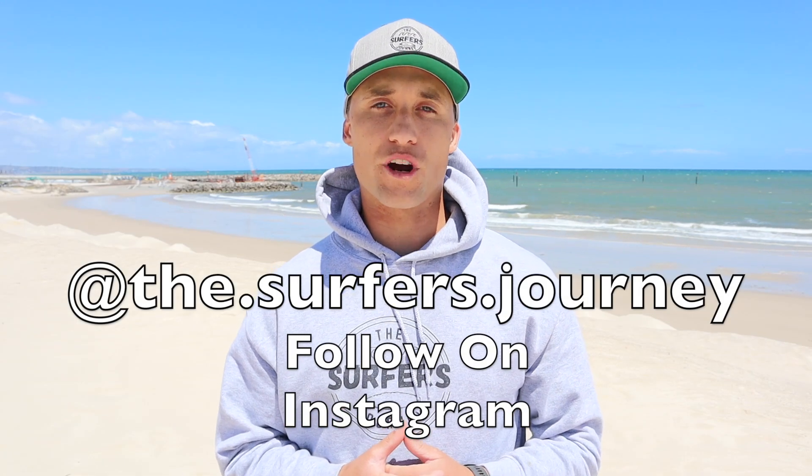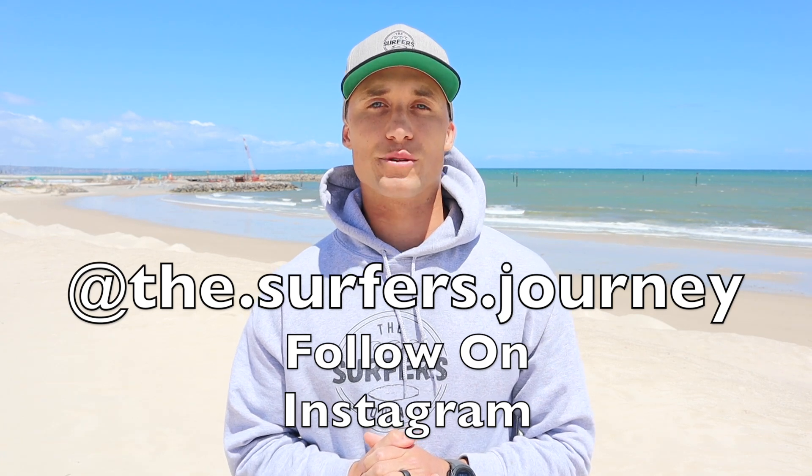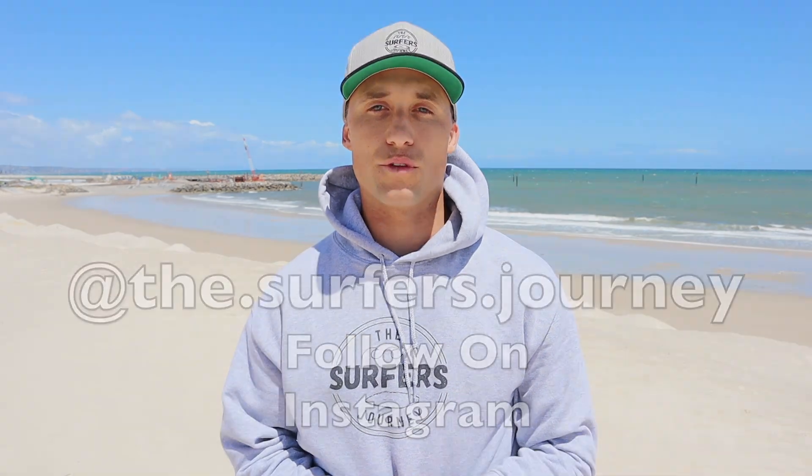If you're new to the channel, please subscribe now so you can stay up to date with all my latest videos and tutorials. But for now, let's get into today's lesson of the week.